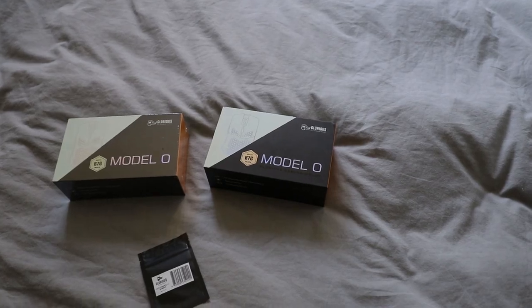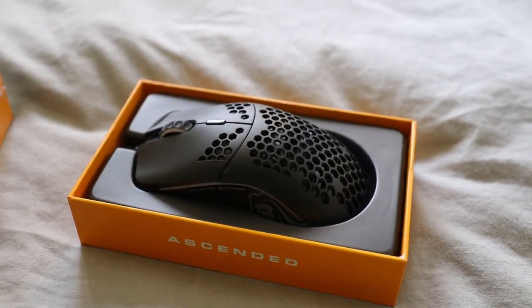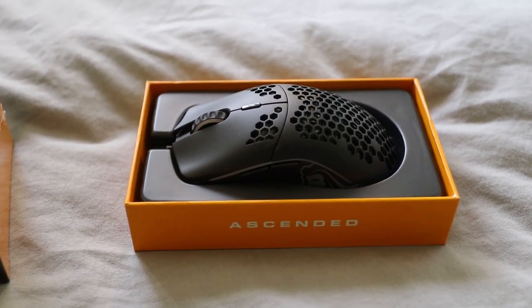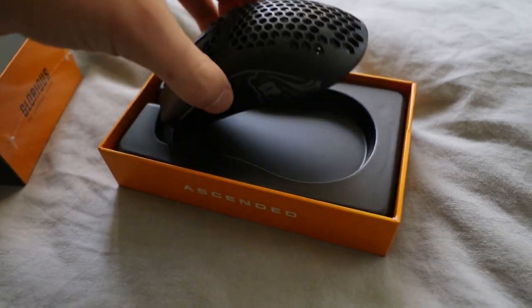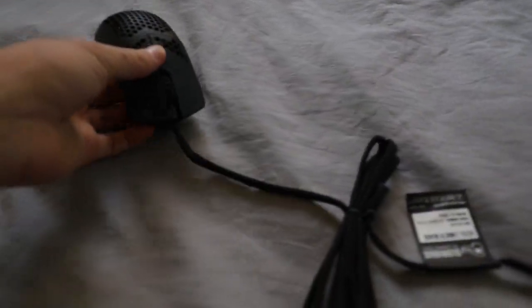This is the matte black — let's open it up. This is the matte black mouse and it looks sweet. All these holes in the top are for weight reduction; this is exactly how they achieve the 67 grams. This looks amazing. The cable is bent from the box, which is not the best, but it's okay.